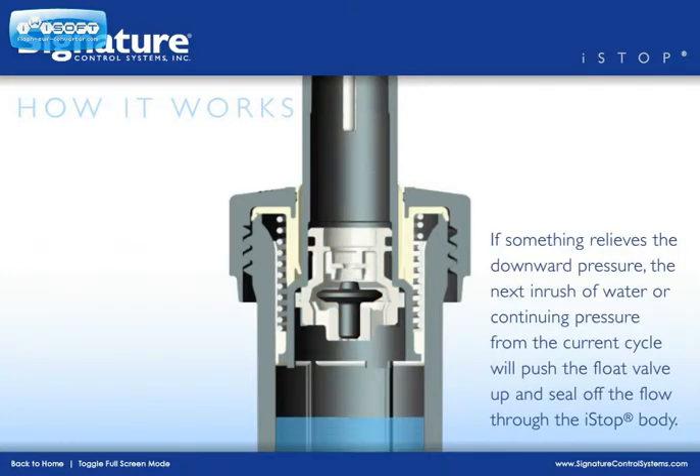However, if this downward pressure on the valve is relieved, pressure from the current cycle or the next inrush of water will push the valve up and seal off the flow through the I-Stop body.